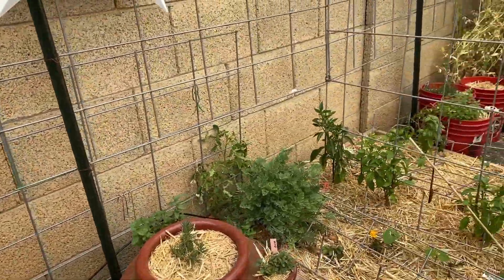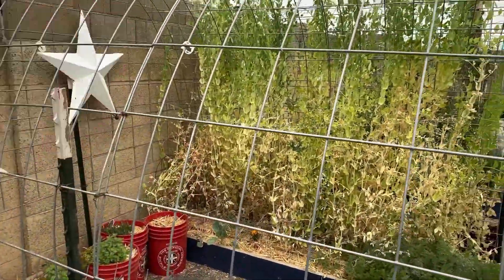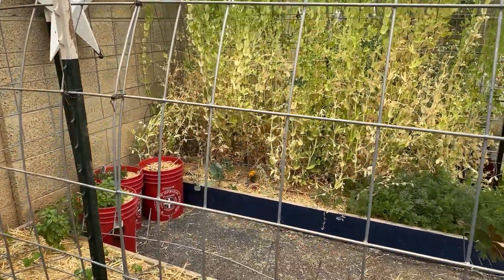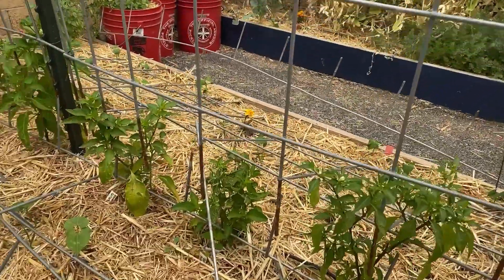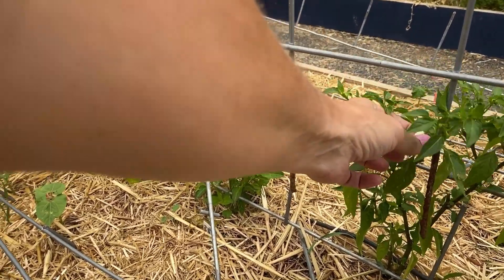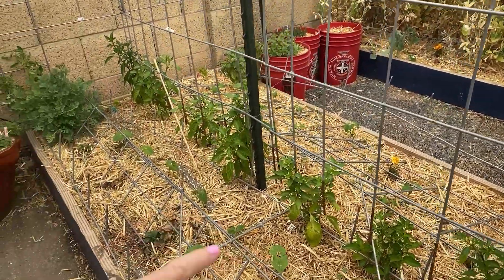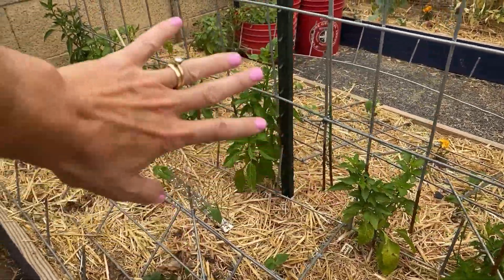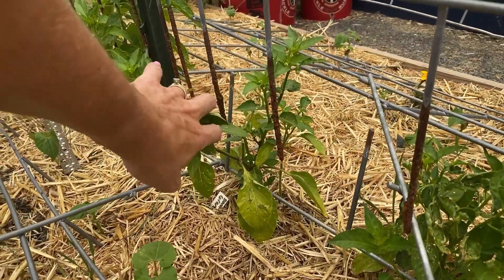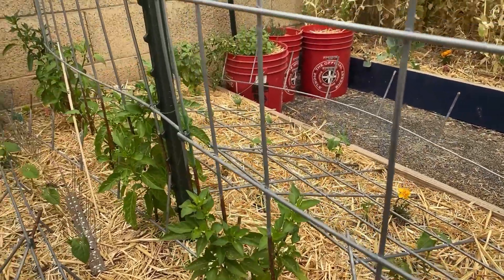This bed over here is my hot pepper bed and it's doing okay. The problem is the peas right here are blocking the sun and I need to just call it quits on those, but it's so hard to pull live plants down. These are all hot peppers that I started from seeding in the house. I am going through and pulling off the flowers on these for the next little while. There's a cayenne pepper, ghost pepper, Tabasco, Santa Fe, and then those are all like Anaheim. They are grown in twos — I watched the Rusted Gardener and that's what he does. I'm hoping to trellis one on either side of the cattle panel.